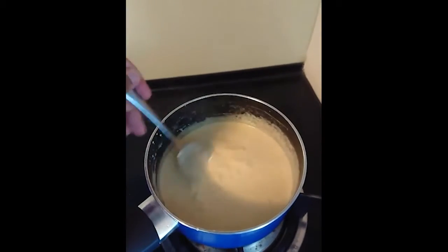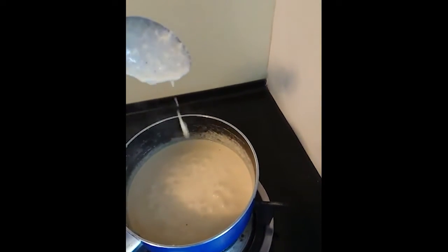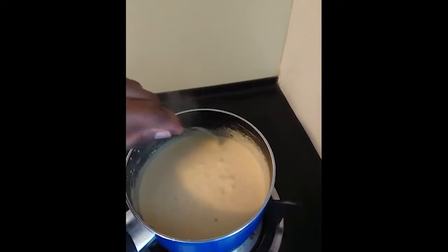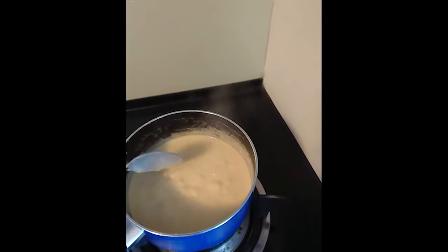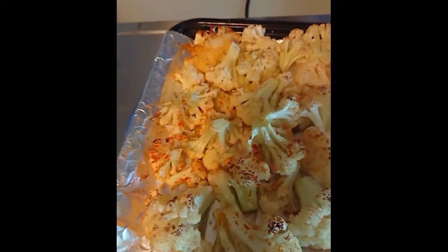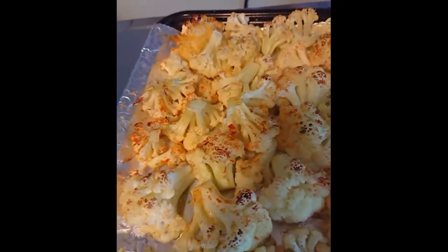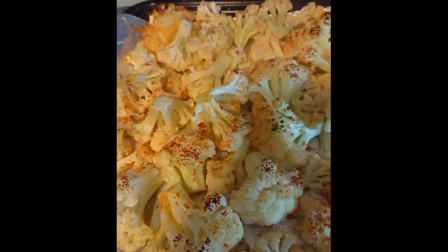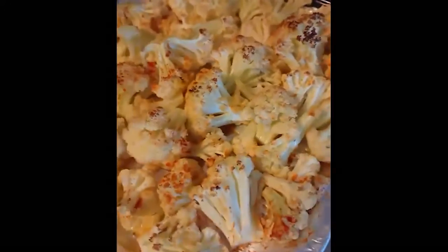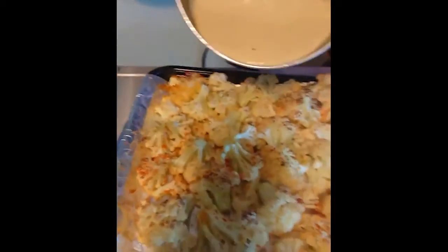It smells so good, guys! It's nice — a bit thick. Remember you don't want it to be too thick because you need to be able to pour it over the cauliflower. Once the cauliflower is done, I'm going to put it on top and give it another 10-minute broil. All right, the cauliflower is out — it's not as brown as I would want, but it's definitely cooked. It more so steamed than roasted, but that's okay, we will make it work. Let's throw on this cheese sauce.